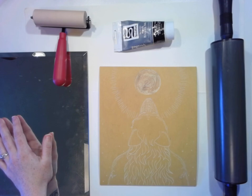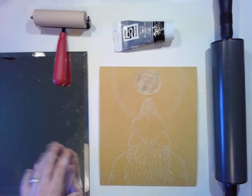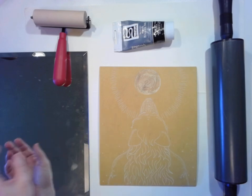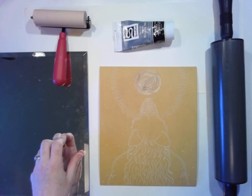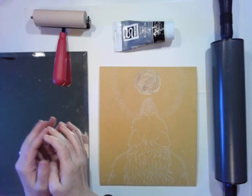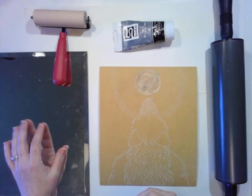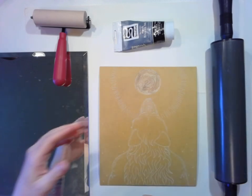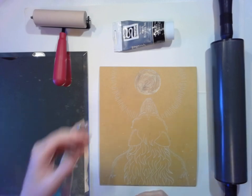This is actually a mirror from a previous painting class — we had to have a mirror to do our self-portrait. But what this is going to work for is to put my ink on, because when we were in the studio for printmaking, we would always spread the ink out on these big glass slabs. It was almost just like this — it just wasn't a mirror, it was just a big slab of glass. That way it doesn't absorb the ink and it's easier to clean up.